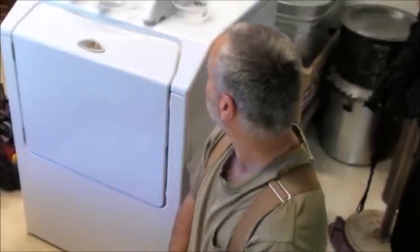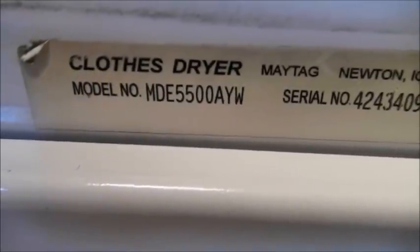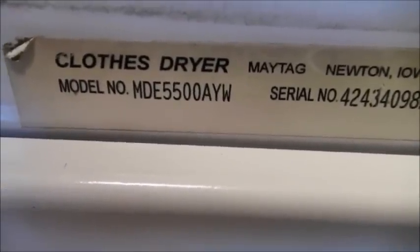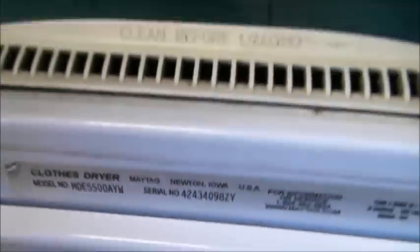We lost our baffles in our dryer. This is a Maytag Neptune. The model number can be found right just inside the door — it's model number MDE5500AYW. And again, this is the Maytag Neptune.